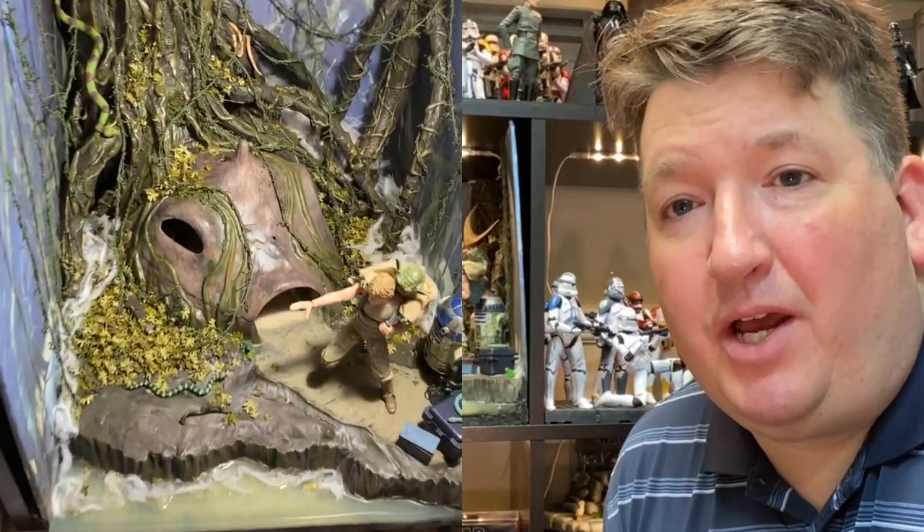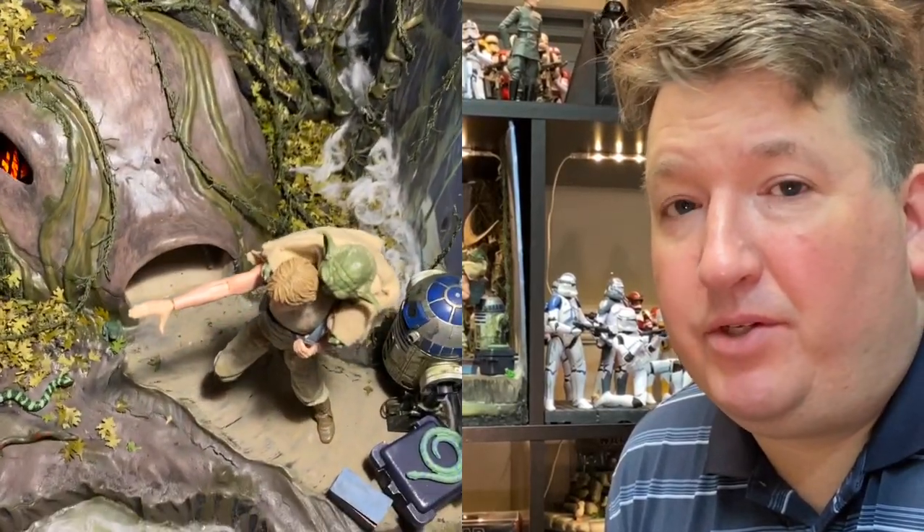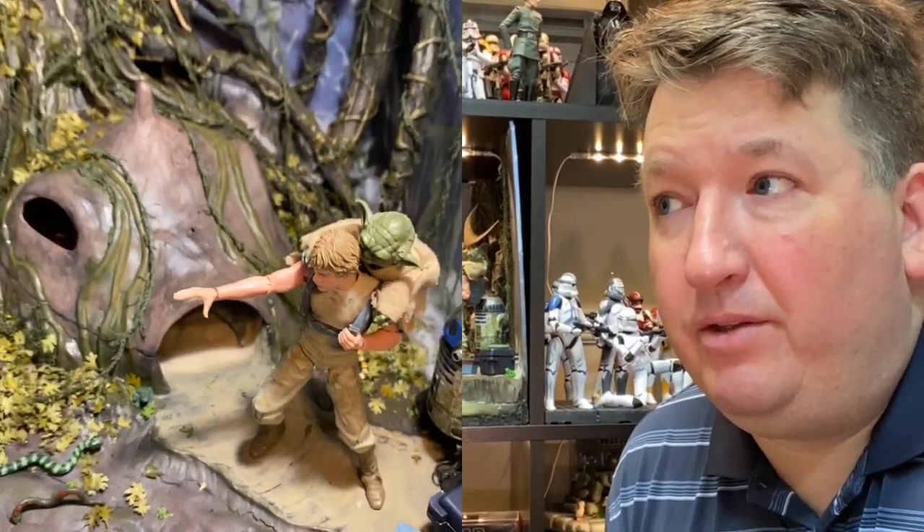Hey everybody, it's David from Red Wagon Dioramas. Today I'm going to share a longer video on how I built my Dagobah diorama here behind me. This diorama is part of my Black Series collection, 1/12th scale. In this video I'm going to show you how I built the diorama. This was my first time building something like this, so everything was new for me. I was experimenting and kind of learning as I went.